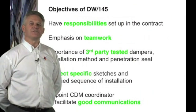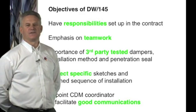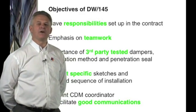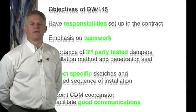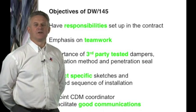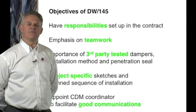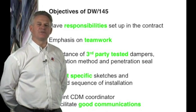The guide recognises the importance of project-specific sketches. The sketches will include the damper, the installation frame, method and the penetration seals. The sketches will also detail the requirements for handover and completion tests.